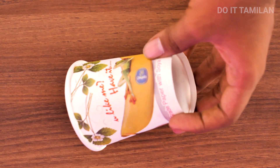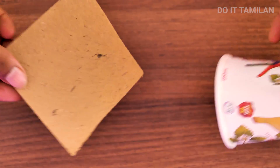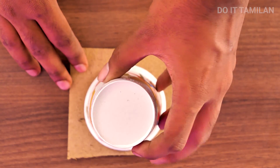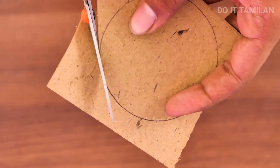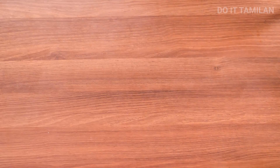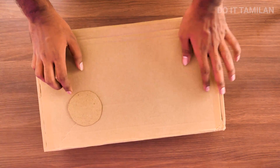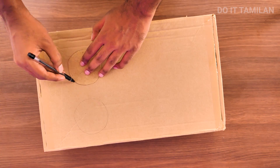If you want to use it, we can trace it on paper. If you want to use a round shape, we have a cardboard — we can trace the circle on it and cut it out in round shape. Now we have a laptop box and you can use it at the top.